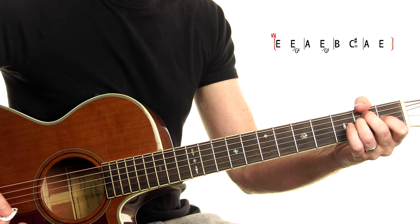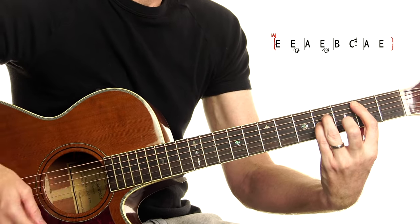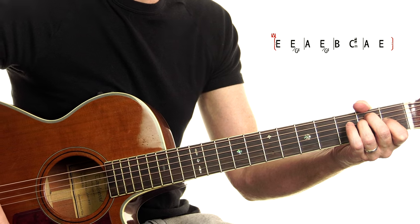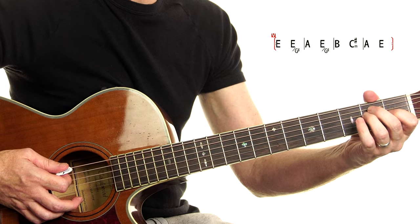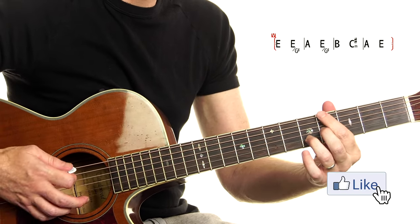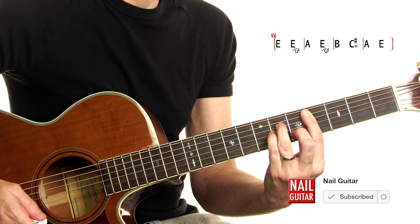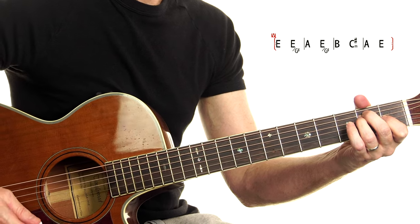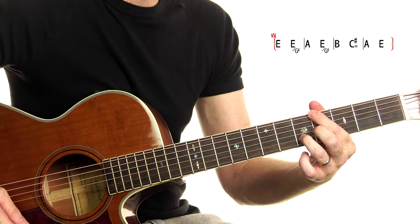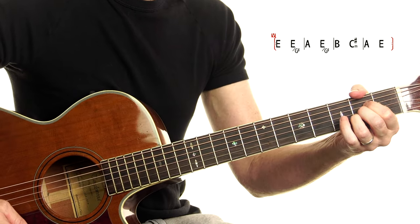Here is our intro, which is also the start of the verse. Quick chord changes — they are speedy. As you watch through the guide: E, E slash G sharp, A, E slash G sharp, B, C sharp minor, A, E. That's our intro, and it's also the first round of the verse. Then: A, E, G sharp, B, C sharp minor, A, E. One more time through.